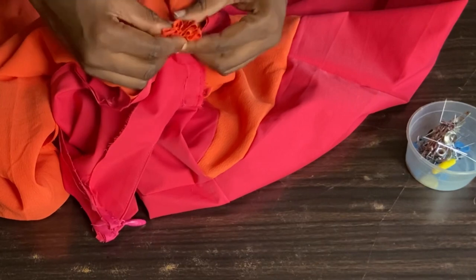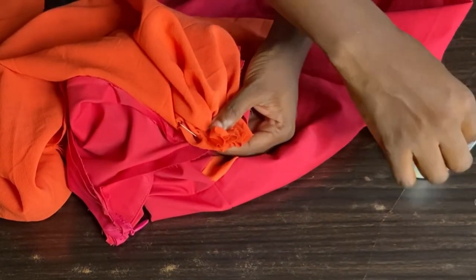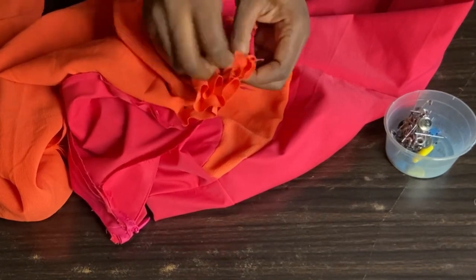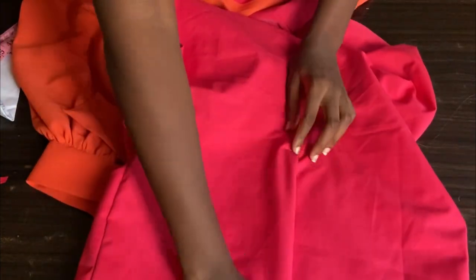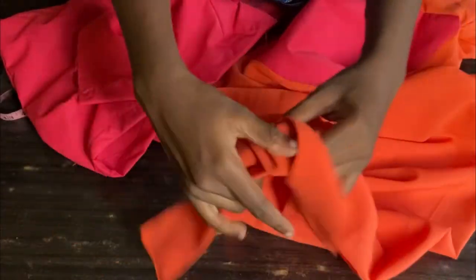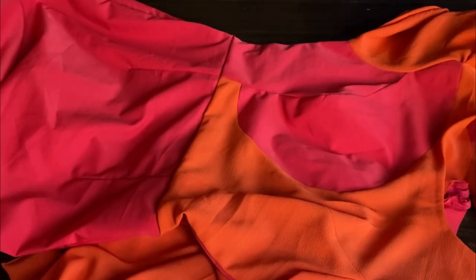For the puffiness of the sleeve, remember I left extra three inches for it, so I'll use my hand to gather it and use my pin to hold it down before running my machine on it. I'm done attaching the sleeve and closing the slit of my dress. All I need to do is iron it and use a gum stay to hold that part together — you can see how neat and beautiful it looks. All we need to do is iron the dress, and this is the end of this tutorial. If you haven't subscribed to my channel, please do. Thank you so much for watching — I'll see you in my next video, bye!